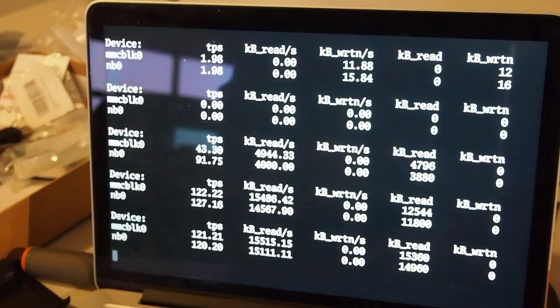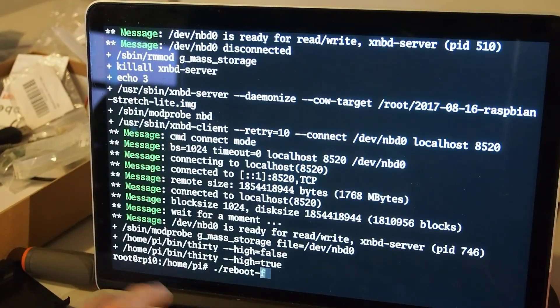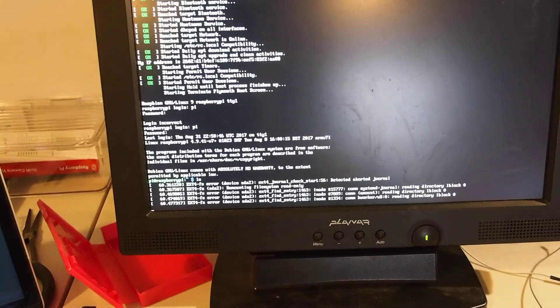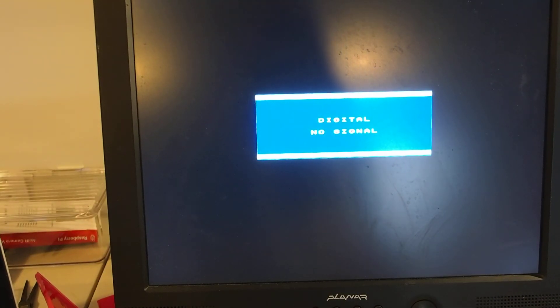We can also do stuff like, instead of booting into Linux, we can instead reboot into FreeBSD. Again, the machine's disk goes away and it gets turned off. Unfortunately, this demo is boring because this FreeBSD image has no GUI and it's SSH only.